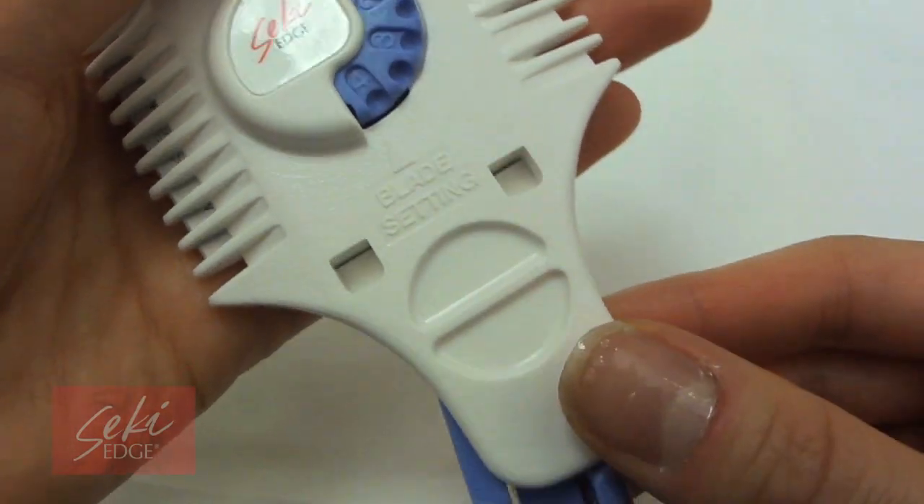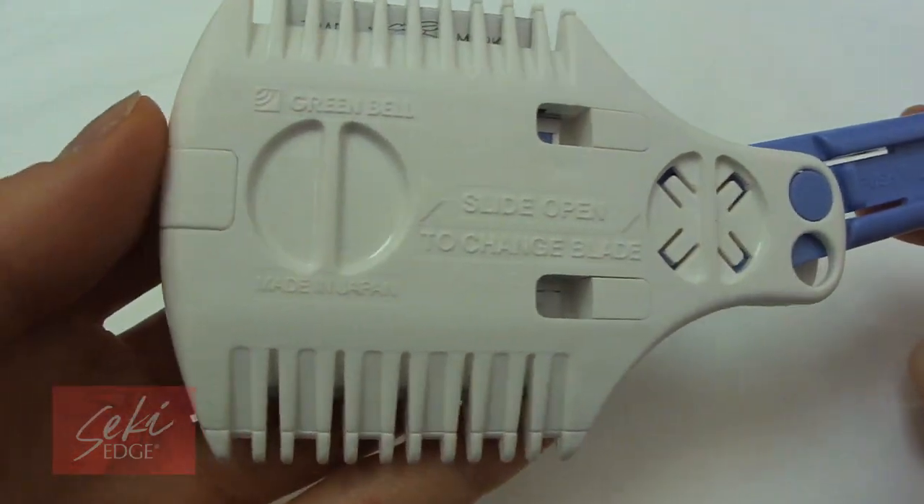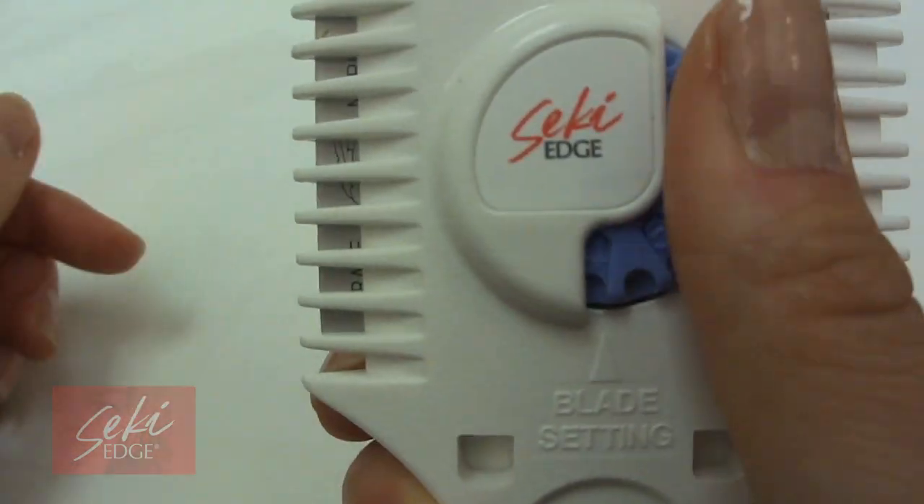This unique razor comb was optimally designed with flexibility in mind for your blending and texturizing needs. This hair cutting razor is truly unlike any other.